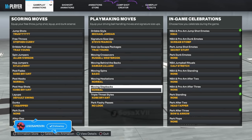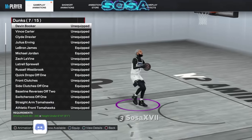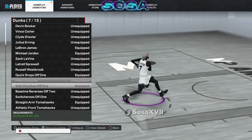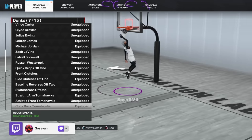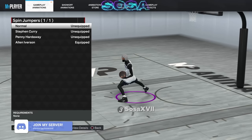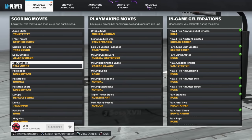Moving step back is normal. You can get the asterisk slide. Triple threat styles: Kobe Bryant — it doesn't really matter. I'll show my dunk packages too because I know a bunch of y'all want that. I got LeBron James, Michael Jordan, quick drops, side clutches, straight arm tomahawks, cut back tomahawks, leaning slams. For dribble pull-up: Trae Young is the best one. I got Allen Iverson and spin jumbo, and Kyle Lowry hub jumbo. These are the best ones — you gotta have these as a guard.